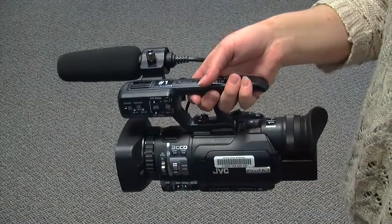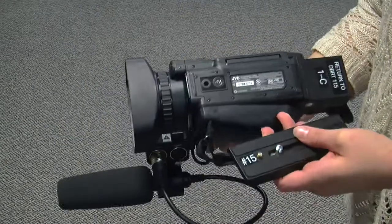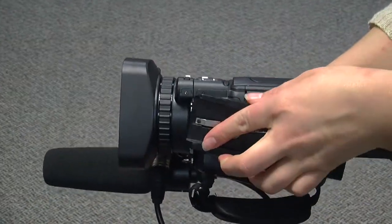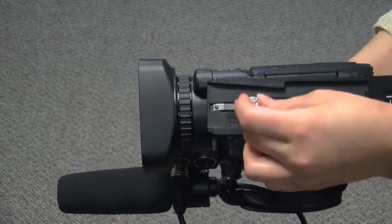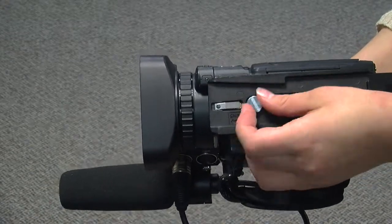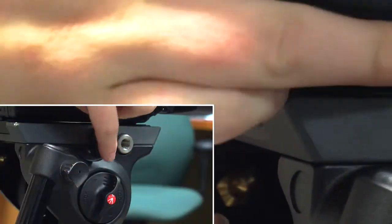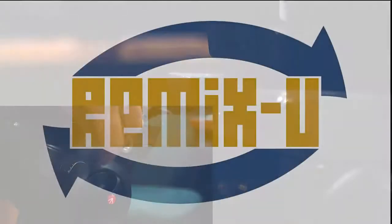Find the two holes on the bottom of the camera. Line up the bronze pin with the unthreaded hole, and the screw with the threaded hole. Tighten the screw securely — there shouldn't be any wiggling. Now slide the plate back onto the head and re-tighten the knob. The lens should be pointing away from the arm.